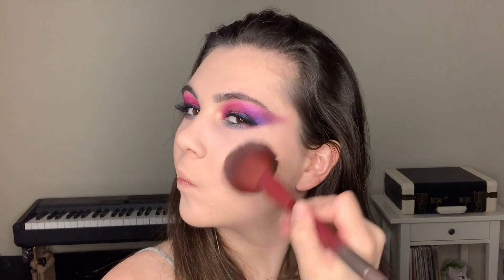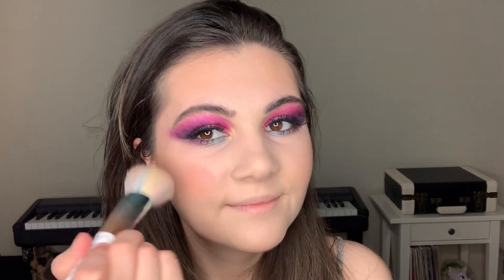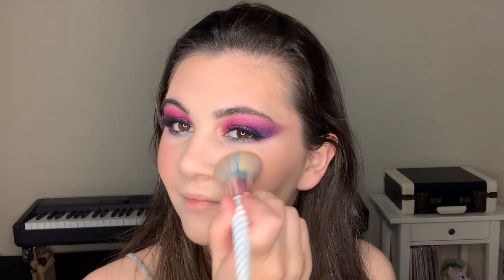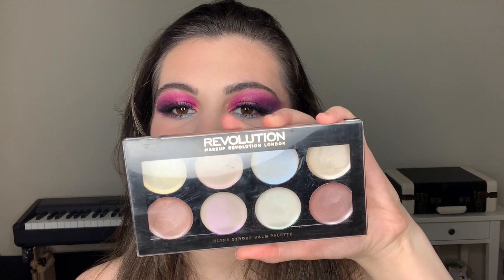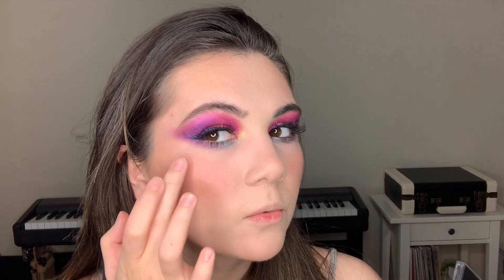Much better! And now let's apply bronzer. For bronzer I'm gonna use this palette from Makeup Obsession and just mix these products. Then I'm gonna use a pinky blush — I'm taking this blush from Essence. Next step is highlighter. I'm going to be using this palette from Makeup Revolution, this is the Ultra Stroke Balm palette — you can see we have such beautiful highlighters here. I'm gonna use this one — oh wow, look at that!